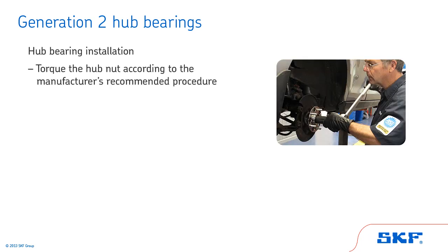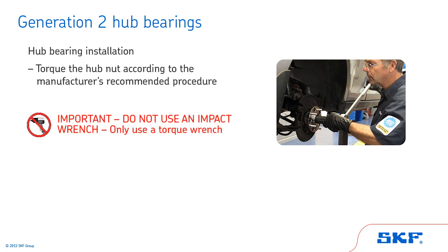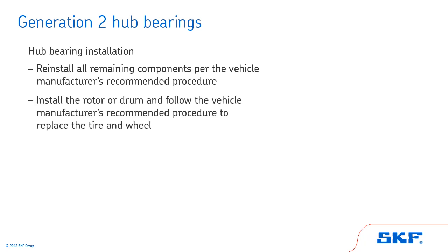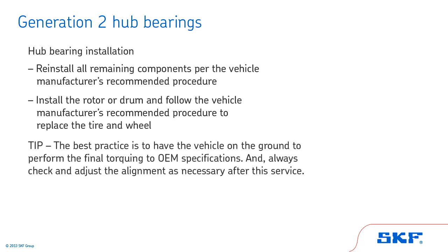Next, torque the hub nut according to the manufacturer's recommended procedure. Important: do not use an impact wrench to set the torque of the hub retaining nut — only use a torque wrench. Finally, reinstall all remaining components per the vehicle manufacturer's recommended procedure. Install the rotor or drum and follow the vehicle manufacturer's recommended procedure to replace the tire and wheel. Tip: the best practice is to have the vehicle on the ground to perform the final torquing to OEM specifications. Always check and adjust the alignment as necessary after this service.